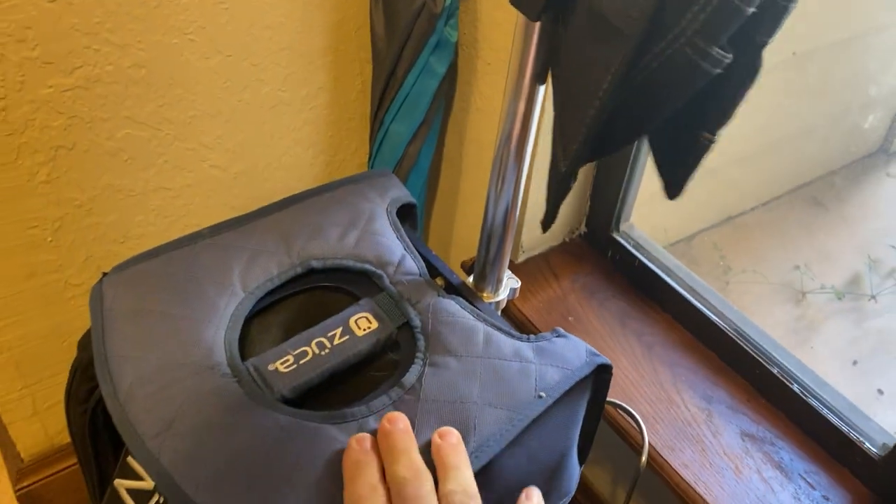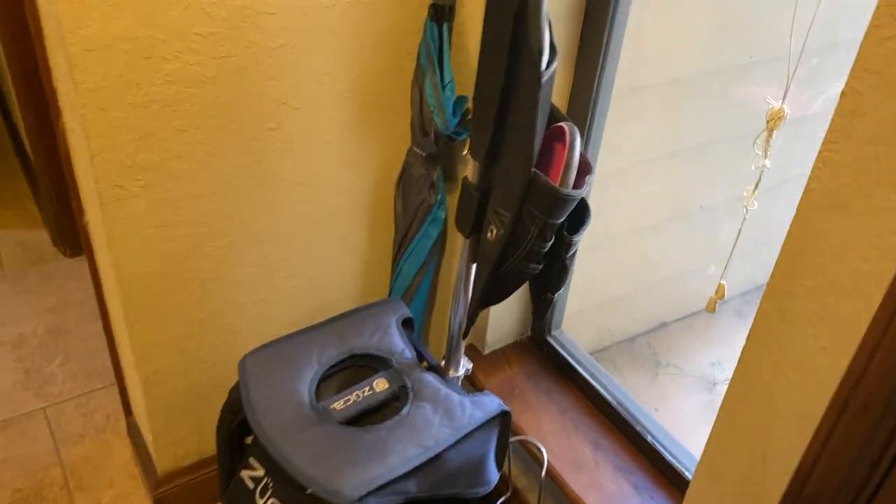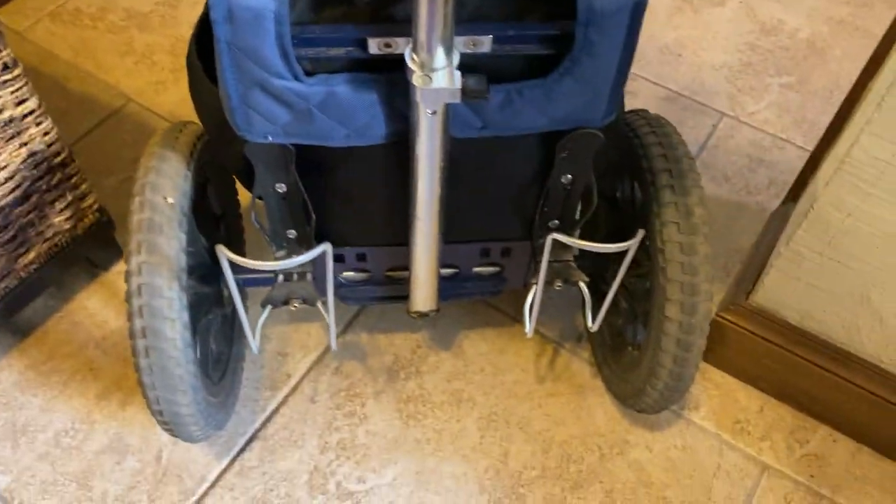It has a seat here built into it. It has these big wheels on it, the tires on it, so it's easy to move around. It's got drink holders on the back.